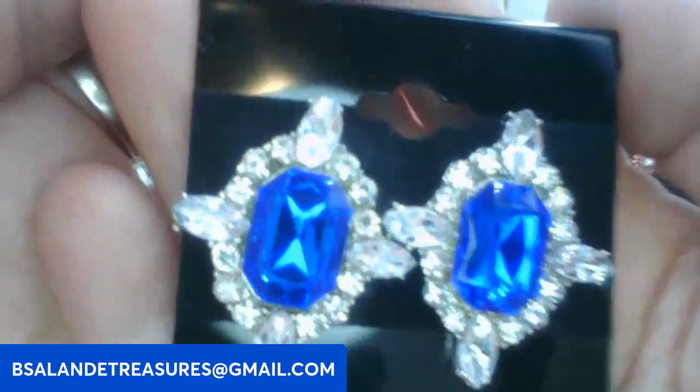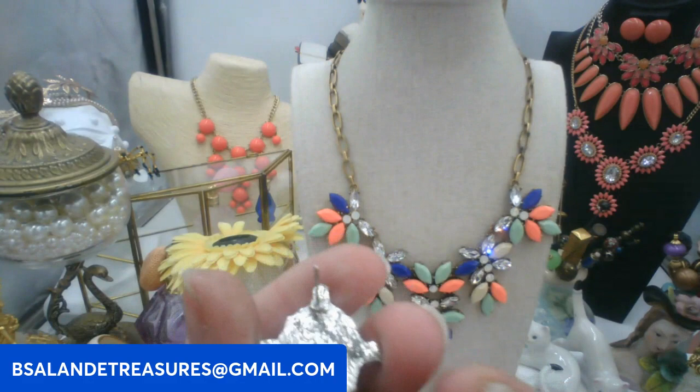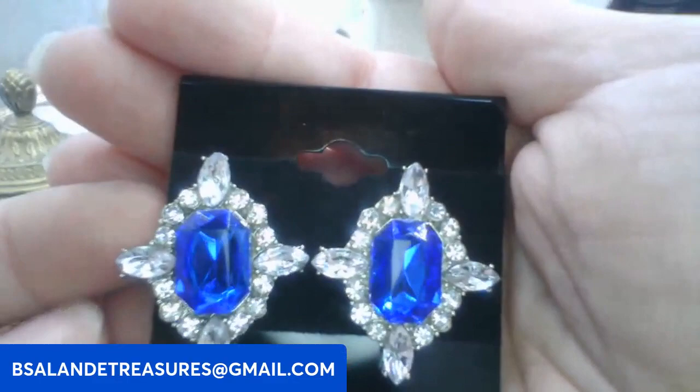And then let's do these earrings — really pretty blue and clear rhinestone earrings, post back for pierced ears. Six dollars for these. Keyword: blue earring.